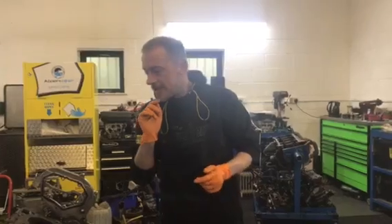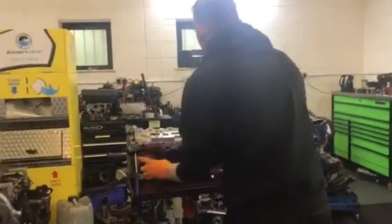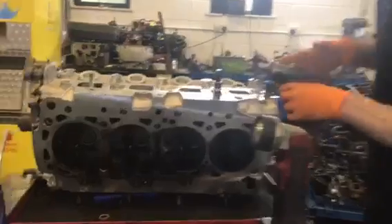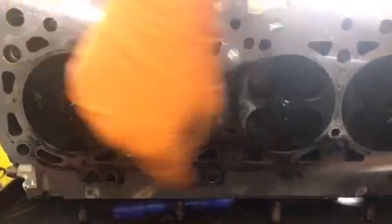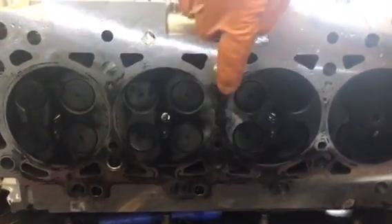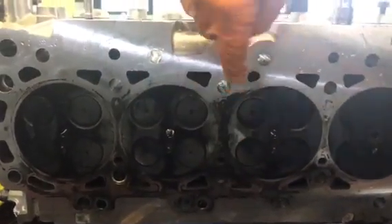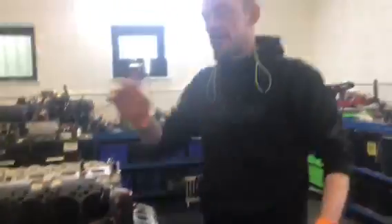Let me show you this before we move on. When you remove the cylinder head, you should have four perfect carbon circles — as you can see there. This is where a head gasket has blown; this is Danny's engine from Manchester and we've had to take that off and sort it out for him. So that's what we're doing today.